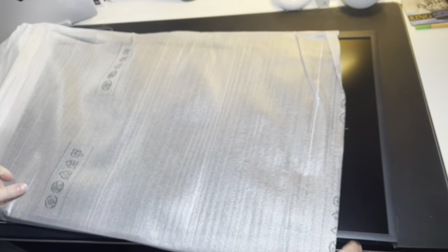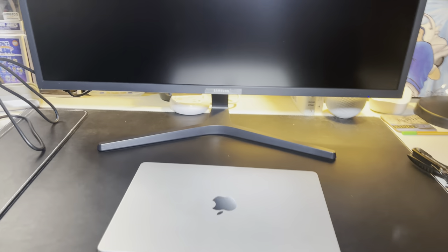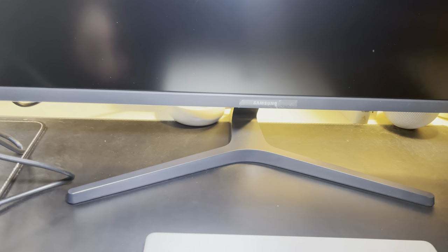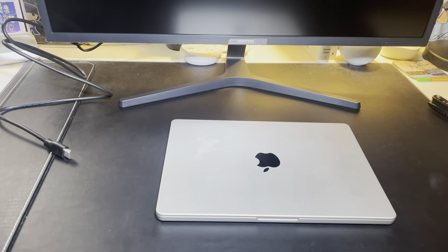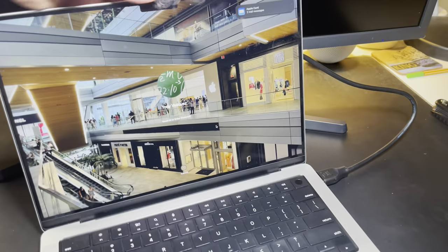Thankfully I did not drop it. So this is the 32-inch monitor — it's going to be standing right here on my desk on a stand, but I need to put it together first. All right, I got this all put together now — just had to connect those two pieces. Now I'm going to hook up my MacBook Pro. It is with HDMI — my new MacBook Pro does have the HDMI input, so that's good to go.